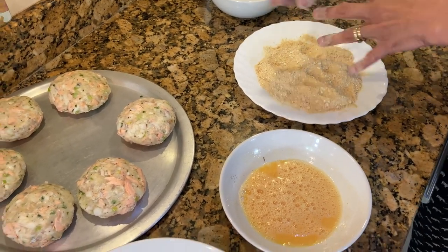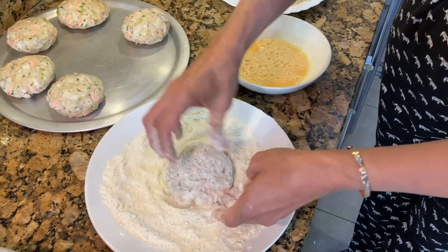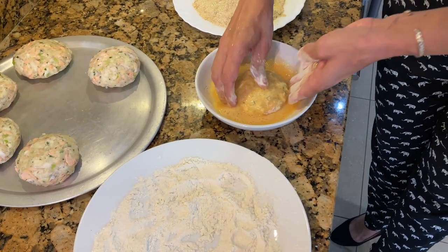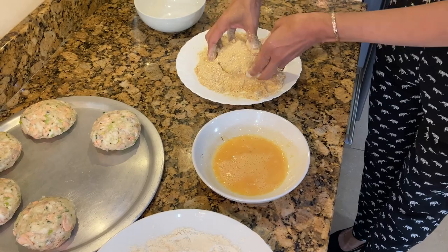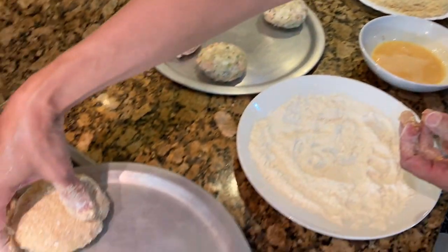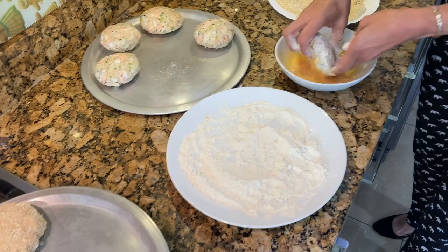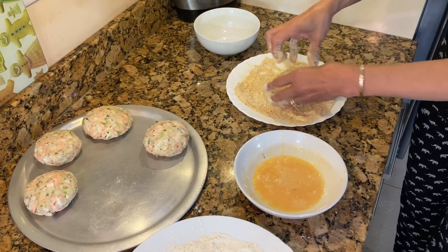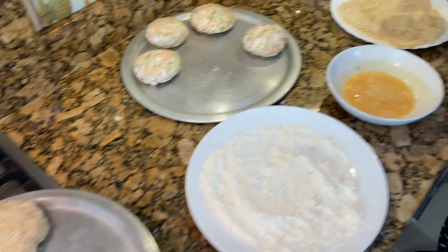Pick up a fish cake and dust it in flour, then coat it in the egg all around, and last coat it with the breadcrumbs. Keep it aside, then carry on with the rest. I'll just show you two and then you can do the rest off camera — flour, egg all around, breadcrumbs — and keep aside until all the fish cakes are coated.